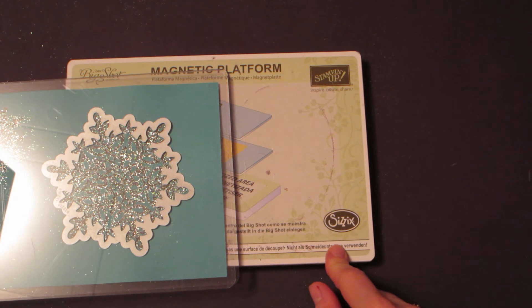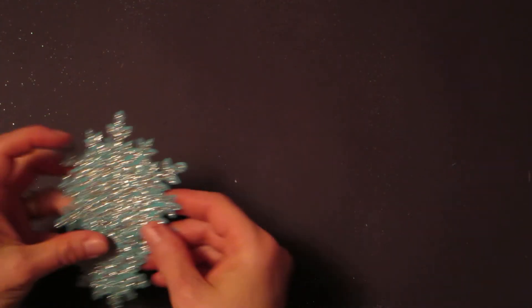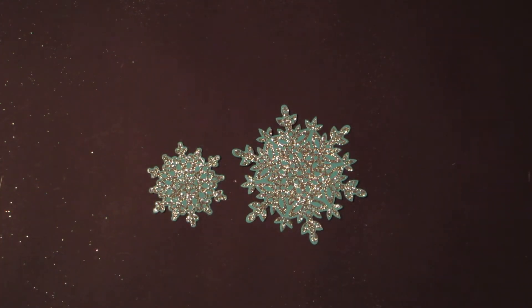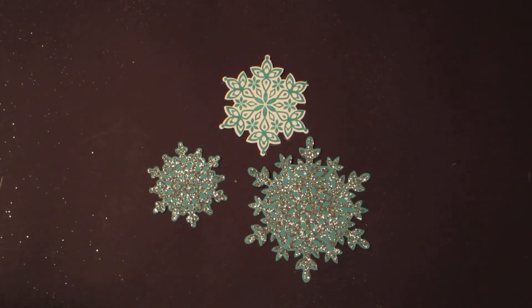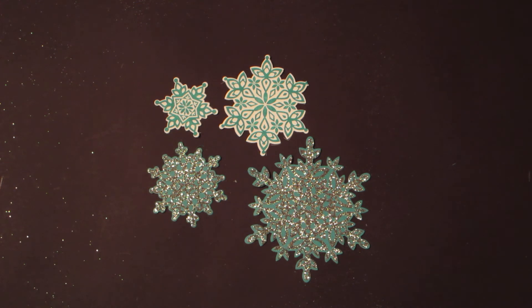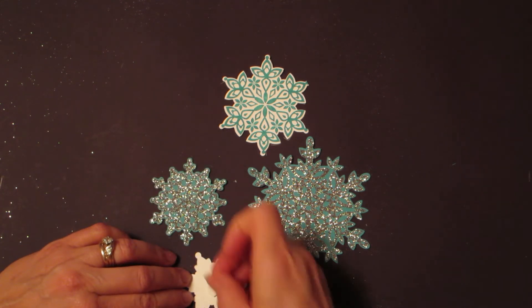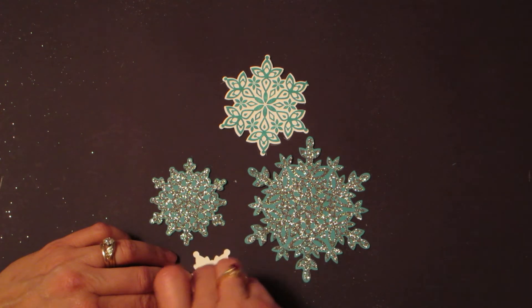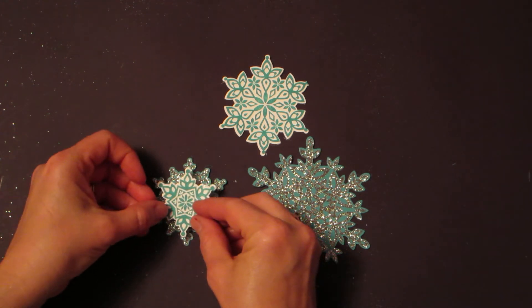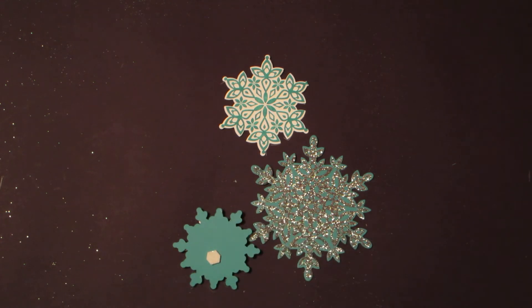The magnetic platform can be purchased in September through my website. Now we've got our large snowflake, our next-to-smallest snowflake, and we've also stamped in Bermuda Bay the next-to-large and very smallest snowflake. We can use dimensionals to put these together. I always start with the smallest one — put a couple of dimensionals on, take off the wax paper, and layer it onto the next size snowflake.